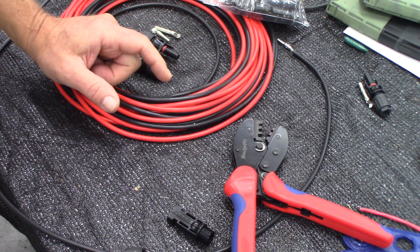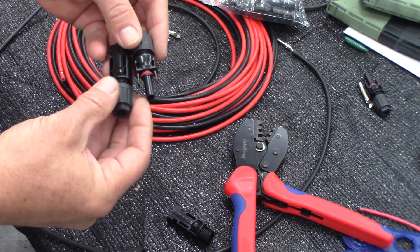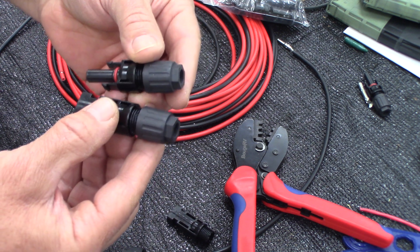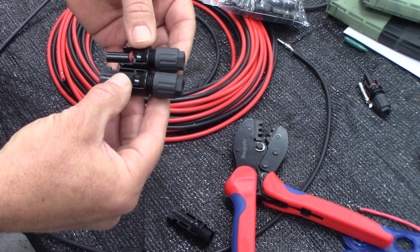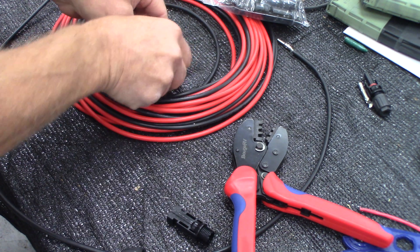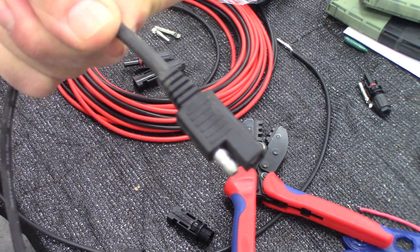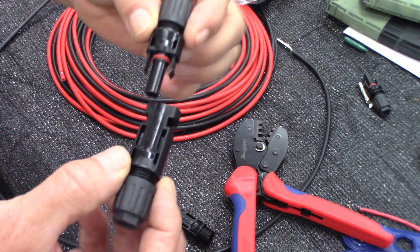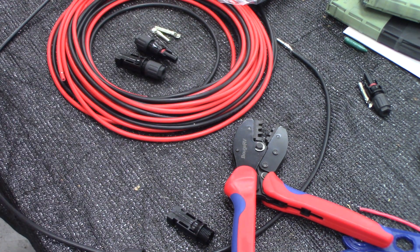Hey YouTube, it's Elvasammo here. In this video I want to show a lot of you guys who are thinking about using solar as a backup energy how to connect these MC4 connectors. I'm going to show you, hopefully without a lot of confusion, how to connect MC4 connectors to our solar cable. A lot of us old-timers might remember the old SAE connectors, but MC4 connectors are by far the most popular, waterproof, and best connectors that we use right now.